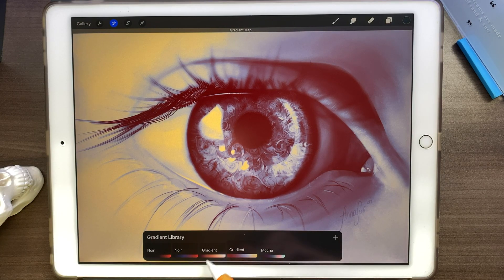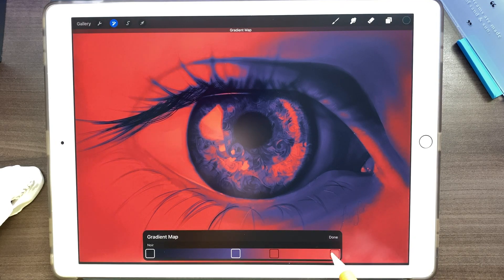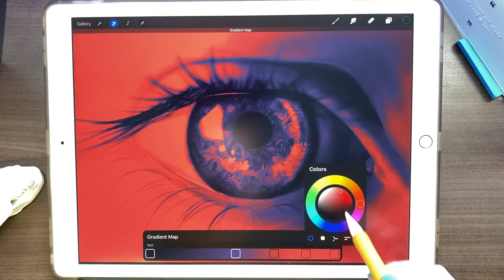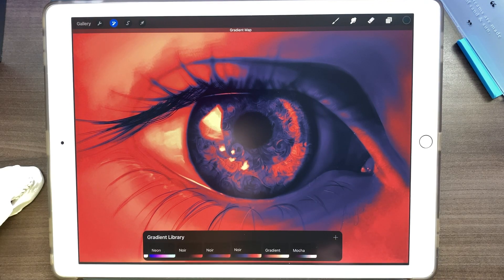We don't have to keep the new gradient — we can just select a different one. If you don't like a gradient, tap and hold and click delete. If you like one of the pre-made filters but want to play around with it without destroying the original, you can hold and duplicate it. Now you can see we have a copy — open it and we can play around with the filter and add more colors if we like.